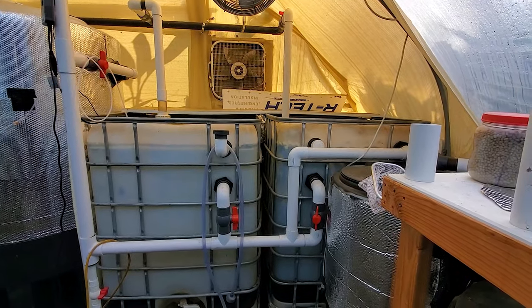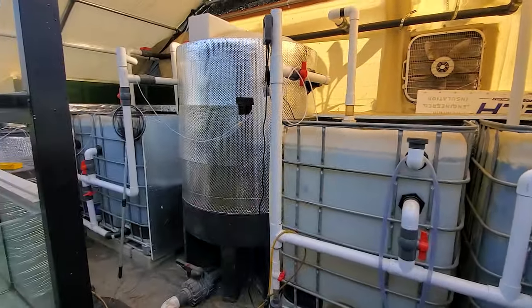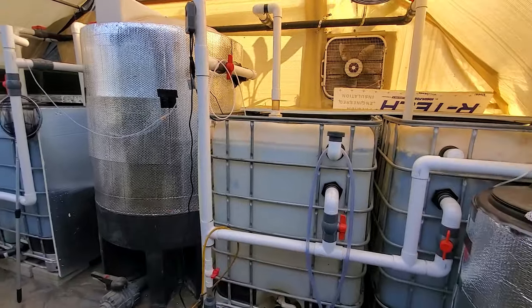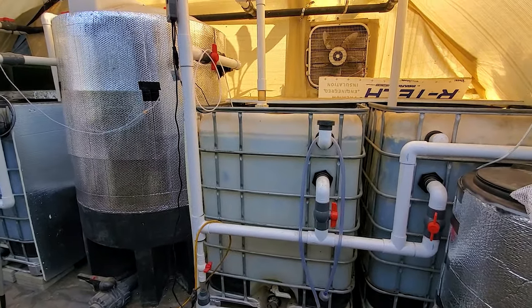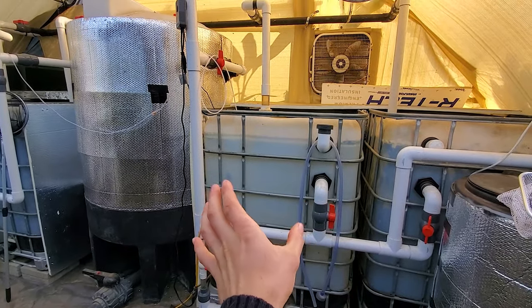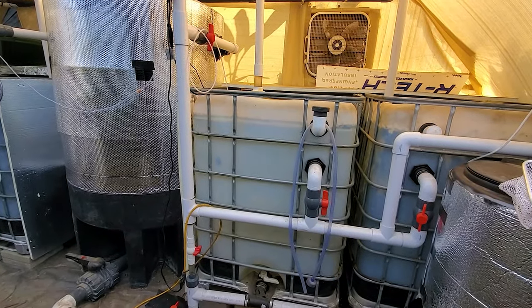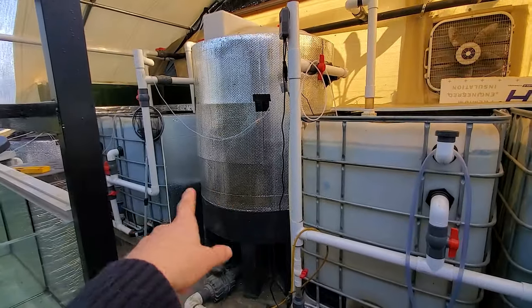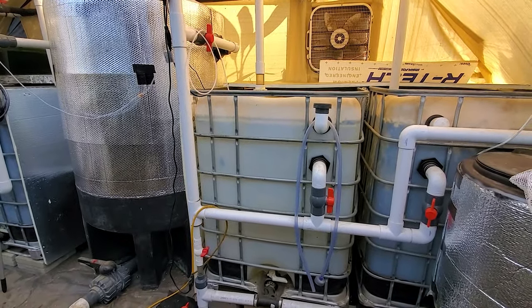In my aquaponics system I have a few types of fish which are segregated in different tanks. The benefit of having different tanks is that I can basically shut off one if I need to, or do something on one which I don't want to do on another. I'll be focusing on this tank right here, which is where I have my tilapia and the plecos. I just moved them all over here since the other fish will be fine throughout the winter.